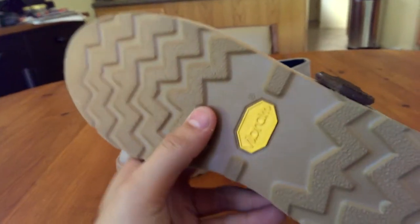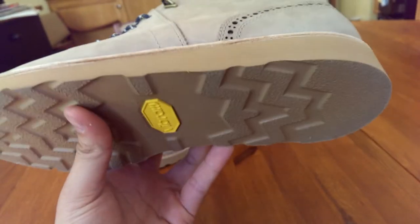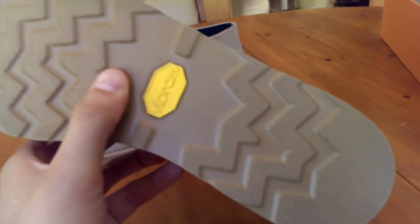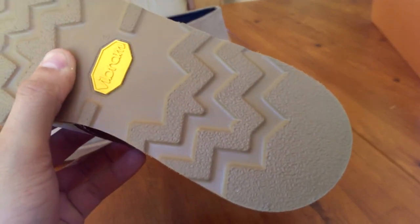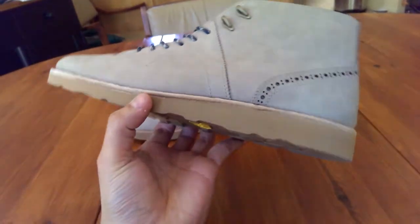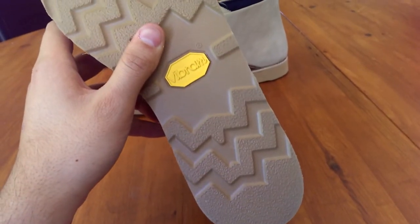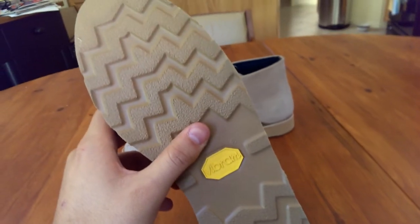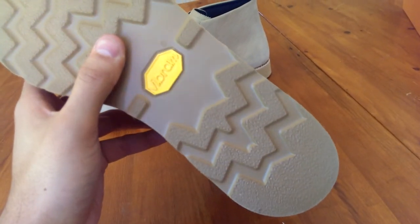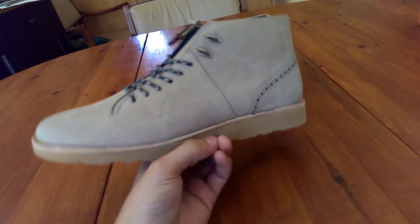The shoe also features the Vibram Christi sole which is a very light sole, very durable sole. It features this wide tread on it which is easy to clean, so you're not going to be tracking mud into your house after going on a hike or whatever you do with these. Vibram soles are very high quality soles. A lot of companies use Vibram soles and they pretty much have their hand in everything from running shoes to hiking shoes, mountain climbing shoes, and casual wear.